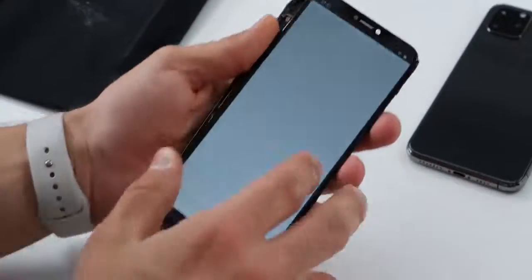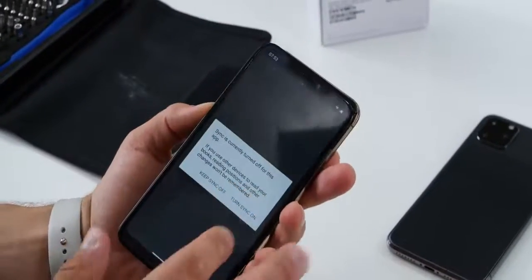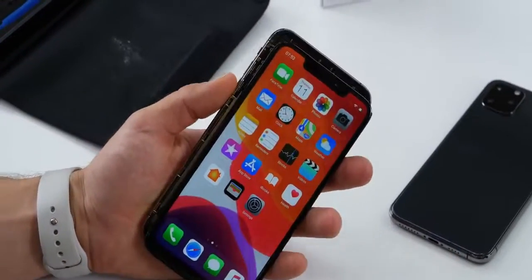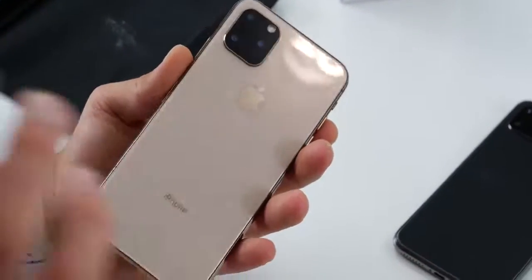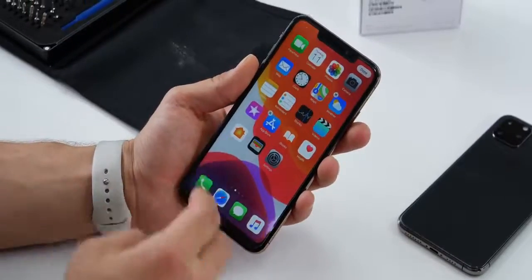There it is, guys — the iPhone 11 clone. The real one should be coming out very soon. Would I recommend this? Absolutely not — unless you're trying to just get a feel for the iPhone 11 beforehand. This is not worth your time or your $100. I was unimpressed by the software. At least put a little bit more effort on the software. Anyways, hope you enjoyed it. Peace.